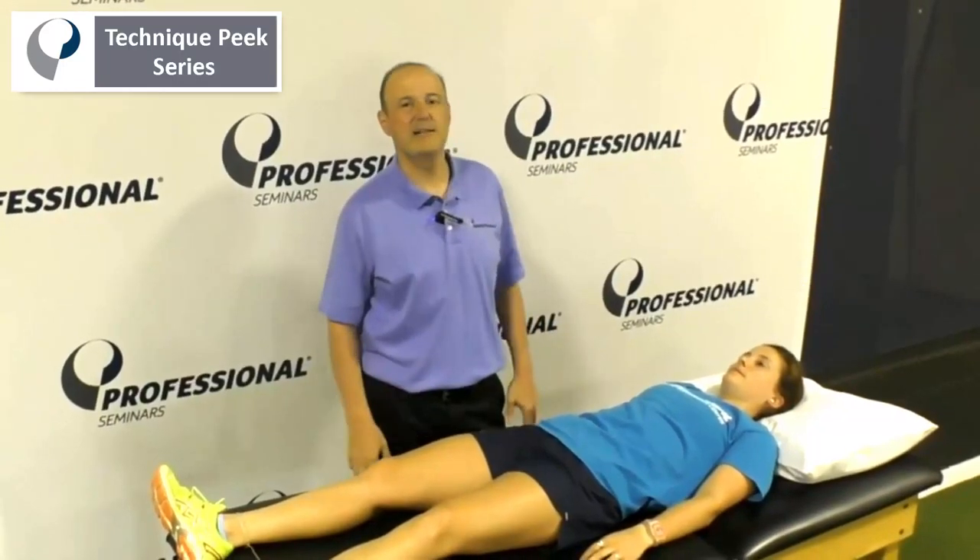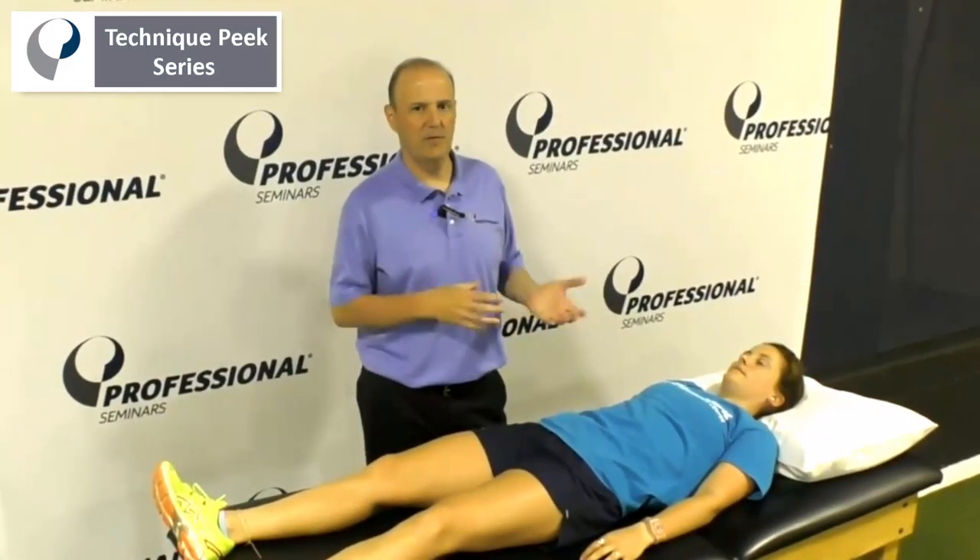Hi, it's Rob Shapiro from Technique Peak. Today we're going to do scapula muscle strength testing. We're going to look for connectivity — we're not looking for strength per se, we're looking for the ability of the person to actually find that muscle, for a motor control issue.